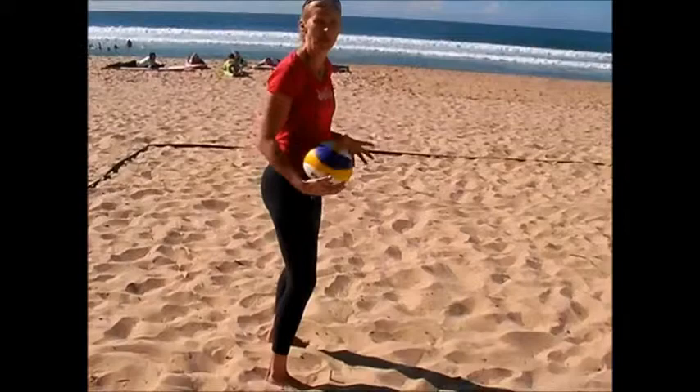Hi, welcome to KPTV. In this episode I'm going to talk about passing and where to actually pass the ball in doubles beach volleyball. So let's imagine we're on the right hand side of the court. This is my starting position ready to pass the ball.